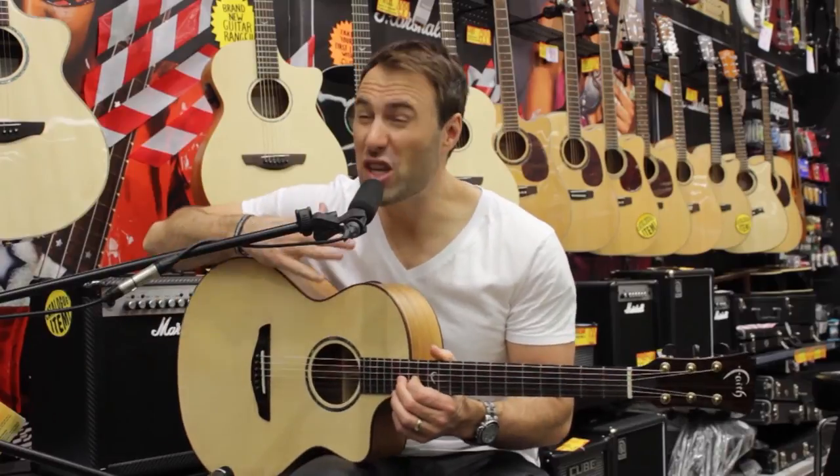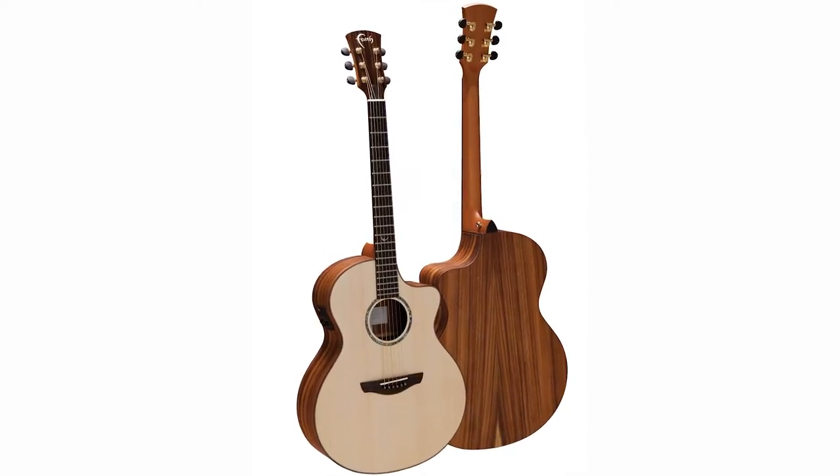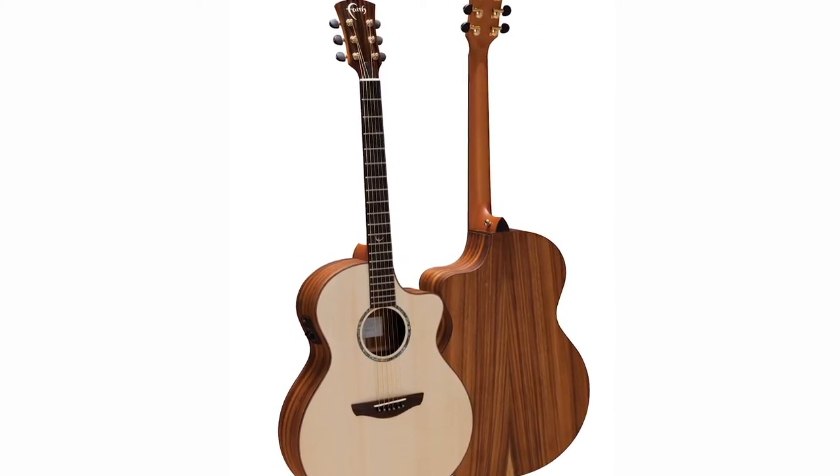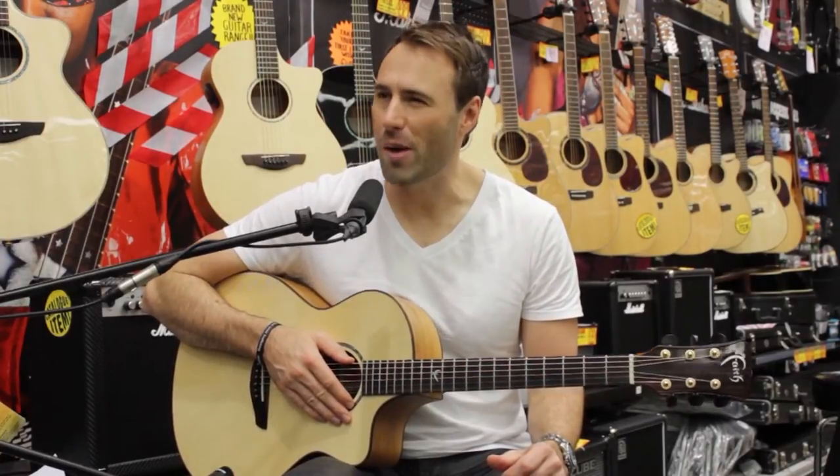It's solid wood here. It's been carved beautifully with a solid spruce top, and it's matched with Trembassi back and sides. It's really neat. You know, one time I was surfing off the coast of Indonesia, and I saw this Trembassi wood. It's like rosewood mahogany. It's just beautiful.